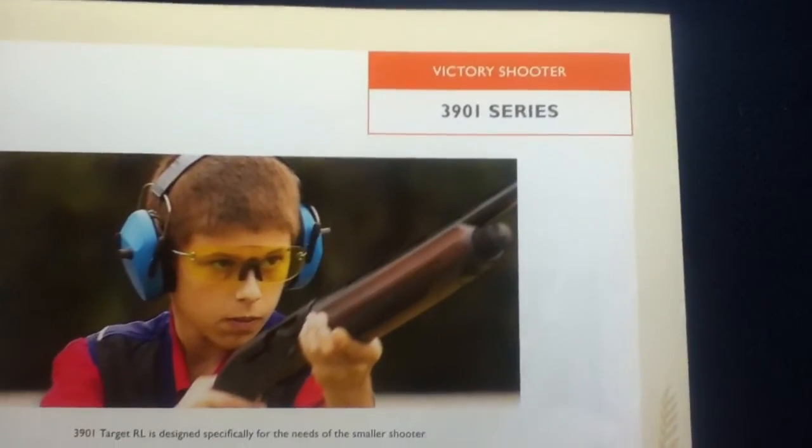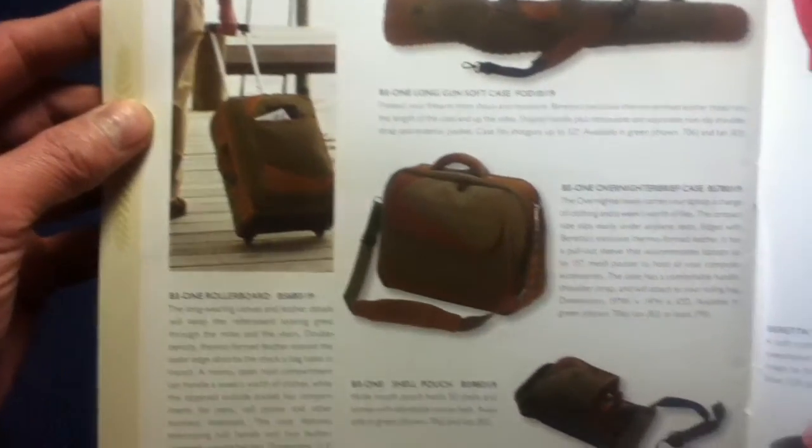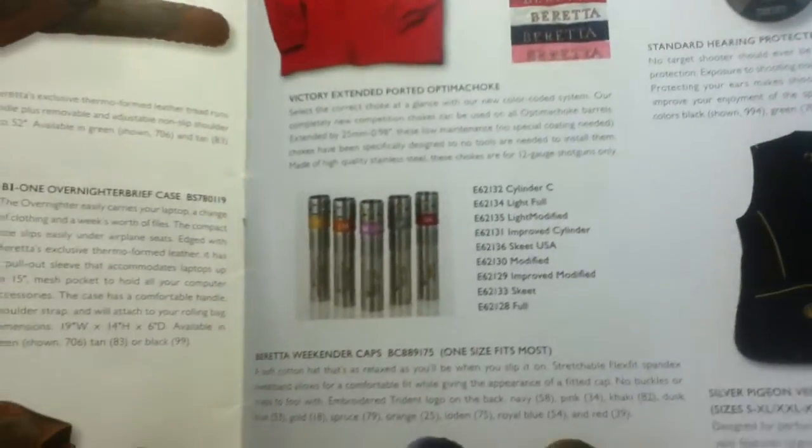Then we have the 3901 series, followed by the apparel and accessories section. This includes carrying cases of various sorts, pouches, natural apparel, choke tubes, hearing protection, apparel vests, and caps.